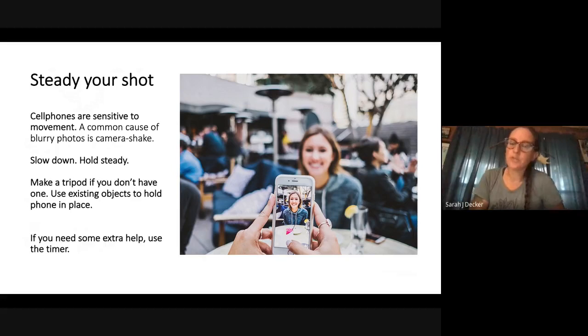Steady your shot. Cell phones are pretty sensitive to movement — a common cause of blurry photos is camera shake, which is also common in low lighting situations. If you're worried about shaky photos, set your camera up on something. You can make a tripod or lean it against a book. You can set your timer so the camera is completely steady. You can also hold your breath — some photographers do that — or put your arms close to your body. Most newer cameras have image stabilization, but test your handshake and see how you do. If your images aren't as sharp as you want, camera shake could be the culprit.